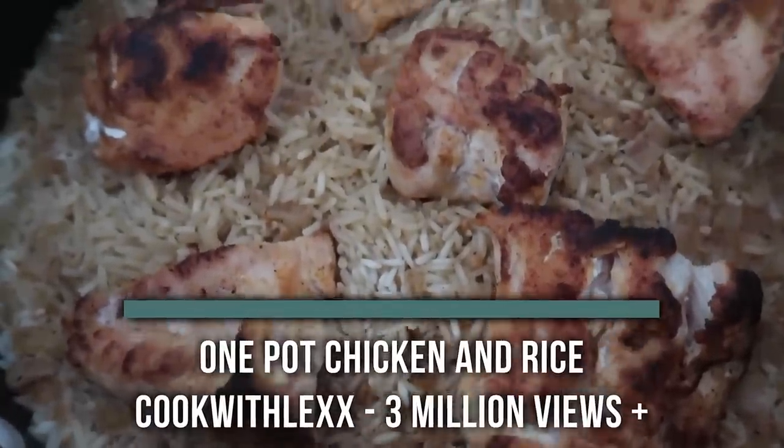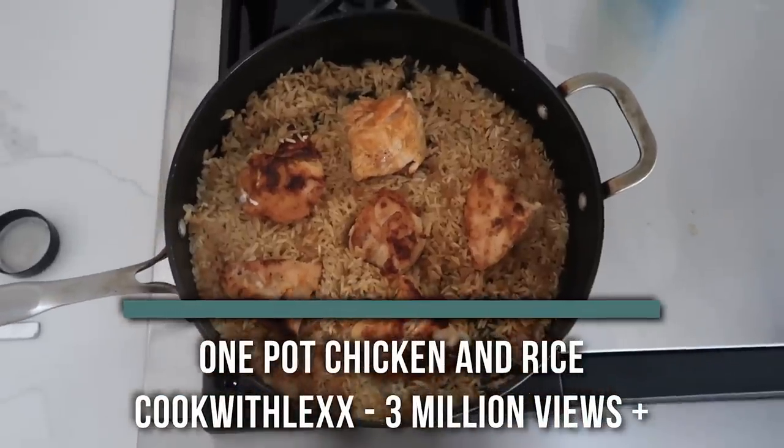The first recipe I'm making is a one-pot chicken and rice. Now this is from Cooking with Lex — it has over three million views, so here's hoping it's good.